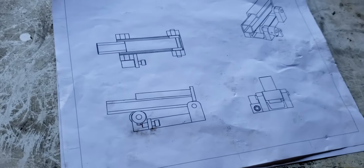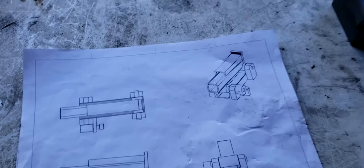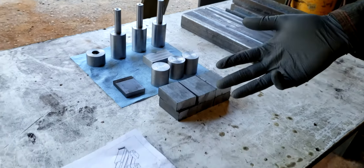Alright, so I'm making a lap siding attachment for my dad's sawmill, and he wanted it custom. What's different about this is it's set up so it can do 6 inch, 8 inch, 10 inch, and 12 inch siding.